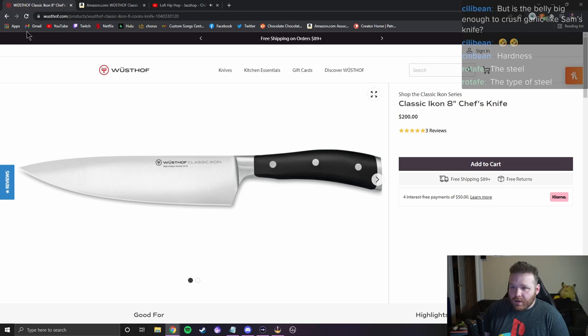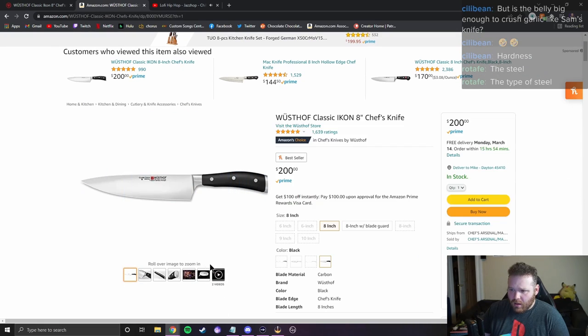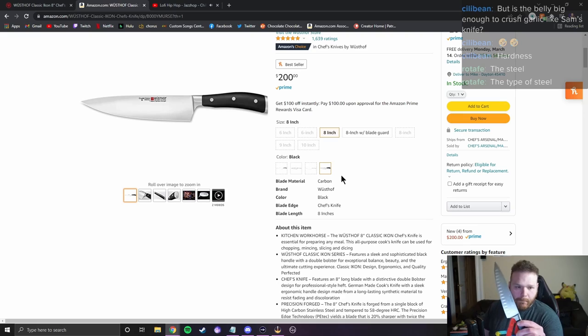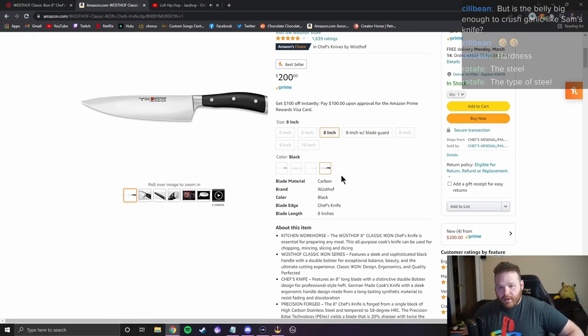Are we getting $200 worth of knife? I also want to look at the Amazon page since I initially bought it there. When I bought this knife it was $180, so it's gone up in price. Also, mine has a granton edge — the scalloped blade right here — and it doesn't look like they're selling that variant anymore, which is fine. I liked the look of the granton edge, and it supposedly helps with food release, which it does a little bit.